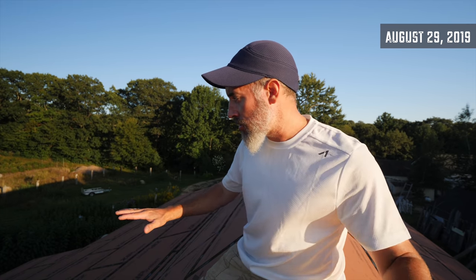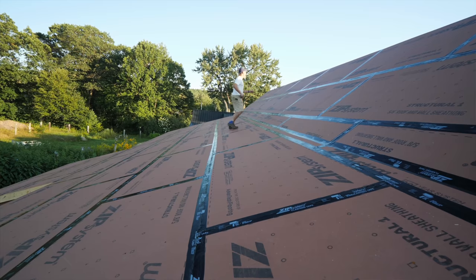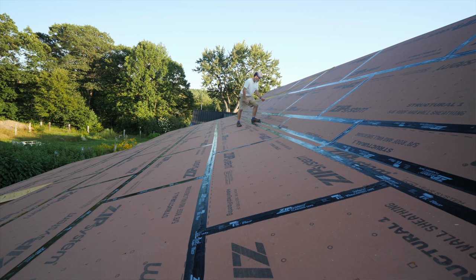I wanted to wait until the framing and sheathing were complete so I could take exact measurements of all the metal parts and pieces needed. I didn't want to order the metal and then have to frame everything to fit the metal — it's better to build first and then measure. You do have to wait in between, but you get exact cuts and the metal comes ready to go.